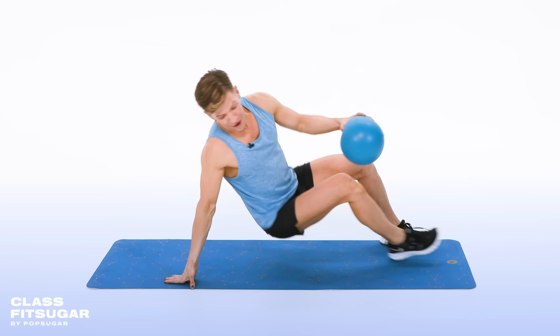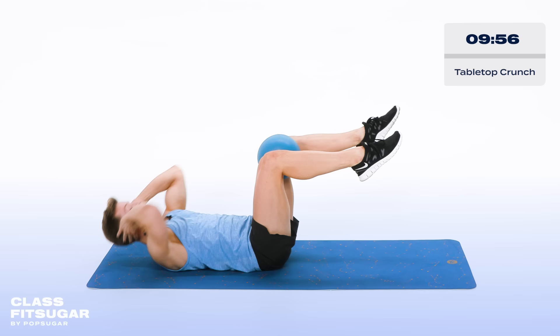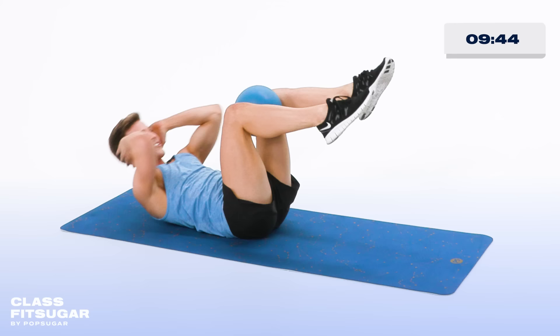To get started, lie down on your back, grab the ball, place it between your knees, take those hands behind your head down to the floor. Now tap the elbows up toward the ball, lift it up and down. The very first PopSugar video I ever did was a 10-minute ab workout video and it's just become so popular, so we just decided let's do it again — just eight years later.